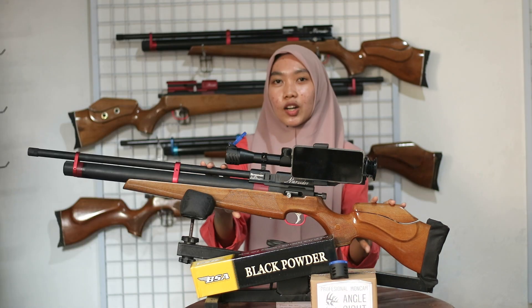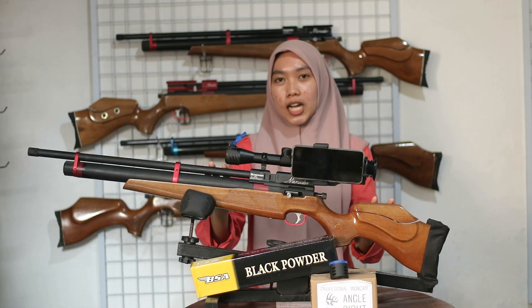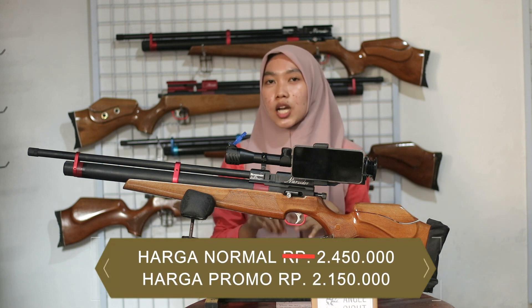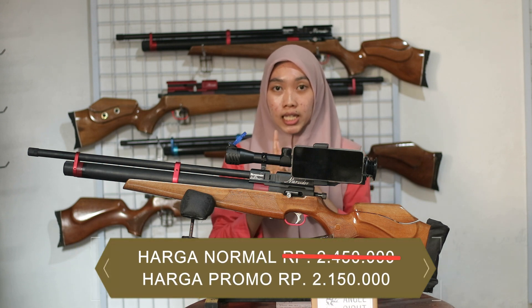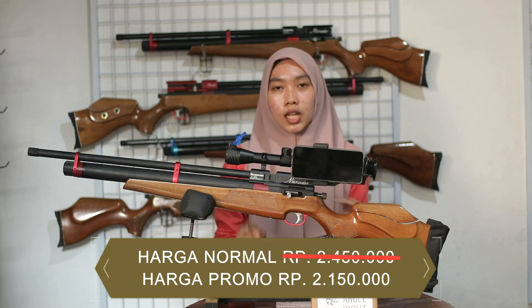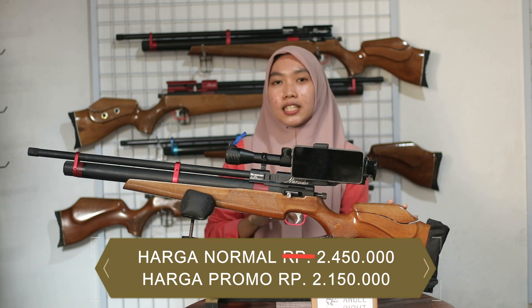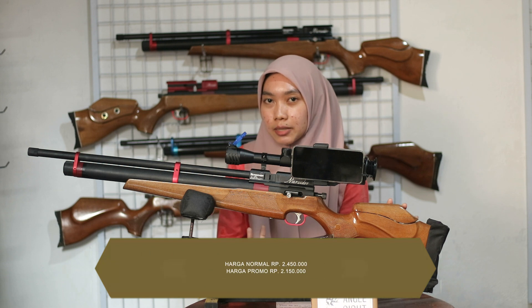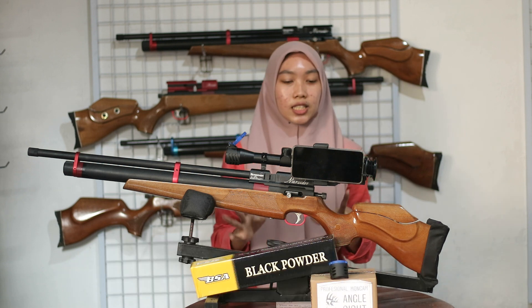Untuk harga promo kali ini yaitu dibanderol dengan harga Rp 2.150.000 saja. Untuk harga aslinya yaitu Rp 2.450.000. Jadi ada potongan Rp 300.000 untuk kebutuhan yang lainnya ya teman-teman.